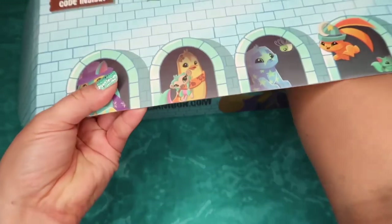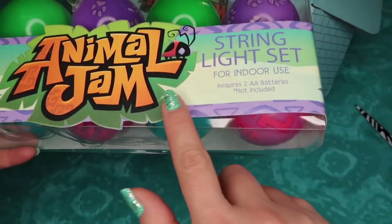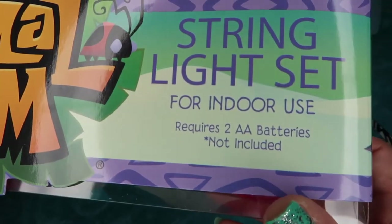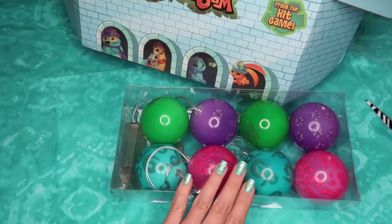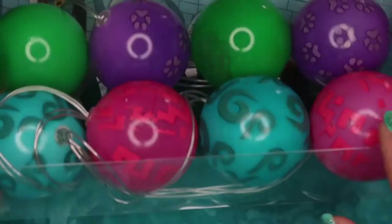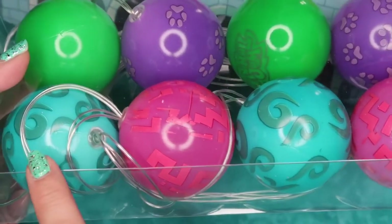The next item in the box is an Animal Jam String Light Set for indoor use. It requires two AA batteries, which are not included. These lights are super cool balls which come in all these bright, vibrant colors with patterns. Here's a zoom in of all of the terrific patterns. Once I get batteries, we can decorate something.